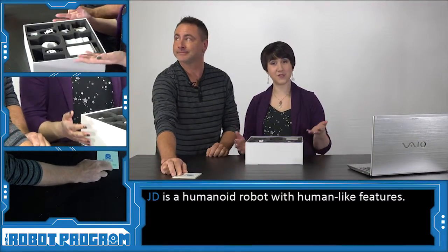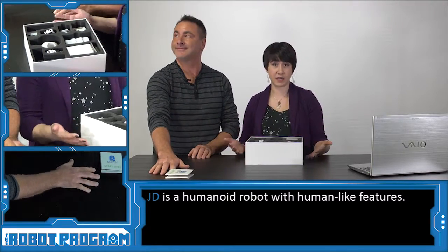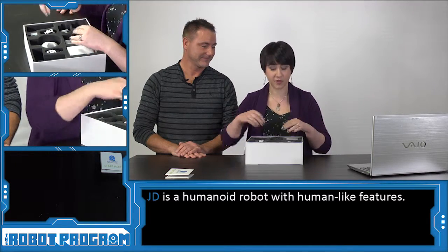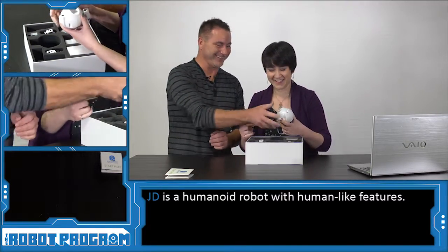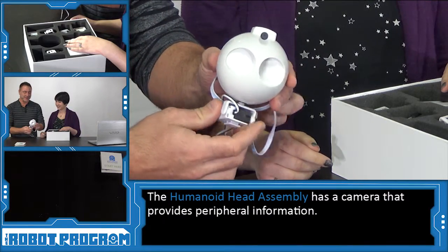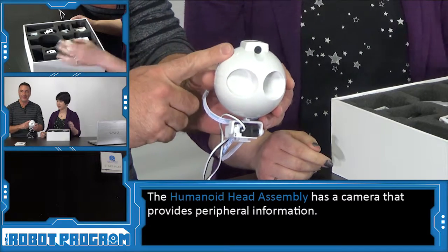The first thing that we noticed about JD is that he's a humanoid robot, which means that his components make him look like a human. So let's start with the first thing that appears to make him look like a human, and that is his head.